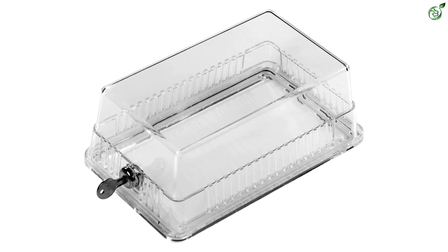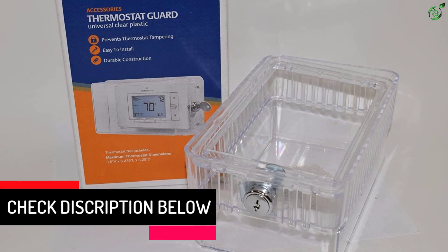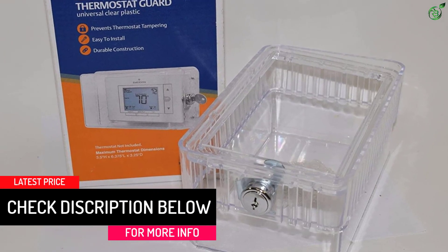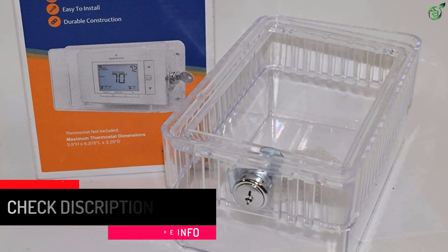The thermostat is secured with a lock and key system which is sturdy and versatile. This pack also comes with a solid and clear base plate. The installation is quite simple and it can be mounted horizontally or vertically.